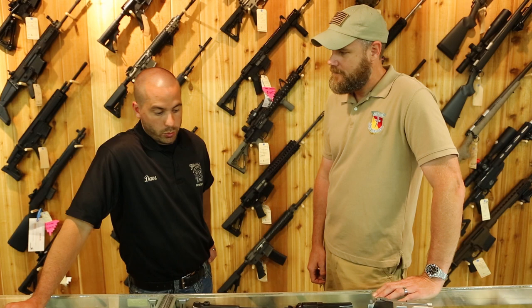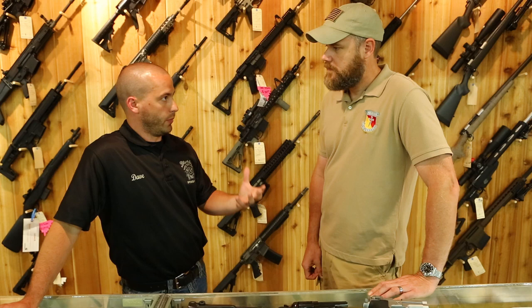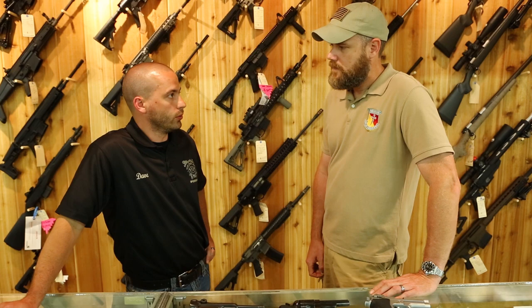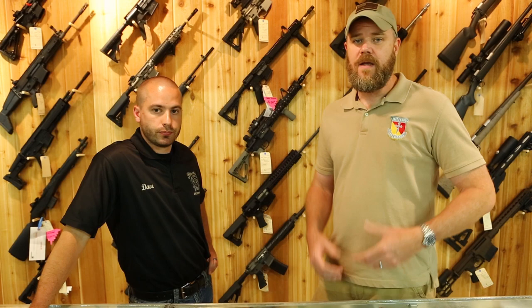Dealers usually have a larger margin on used guns. The new gun industry profits are getting slimmer all the time, so dealers tend to make that up on used guns. It's no problem making an offer, just make sure it's a reasonable one. Don't be offended if they don't do the deal — re-evaluate or just wait a few months. If it's really overpriced, it may still be in the cabinet when you come back.